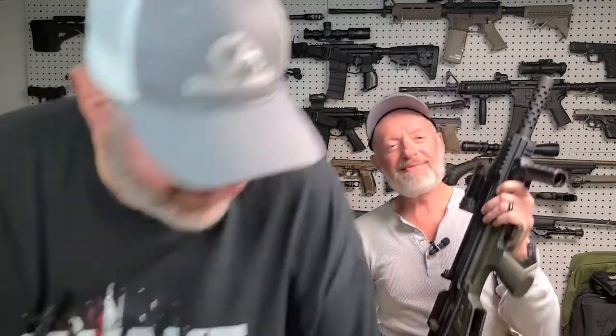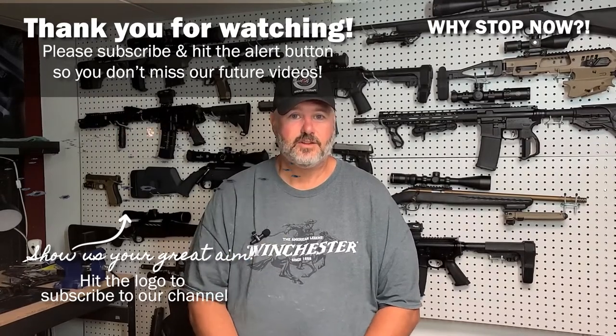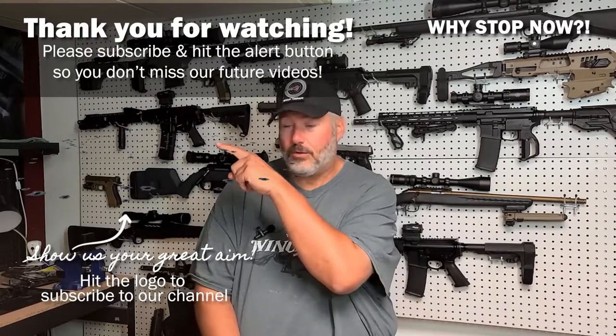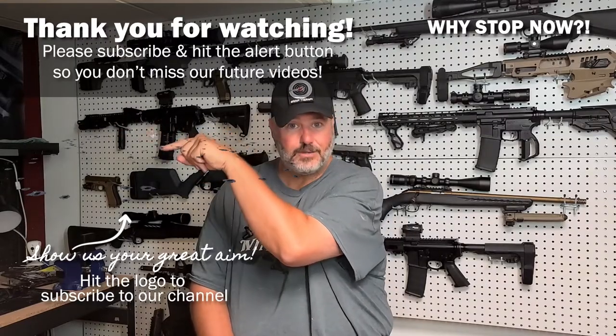Thanks for watching our video. Make sure to hit the like button, the subscribe button, and the alert bell so you don't miss any of our future videos. That logo right there — you can click it to subscribe.